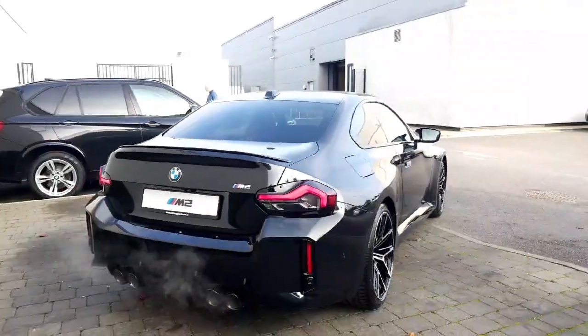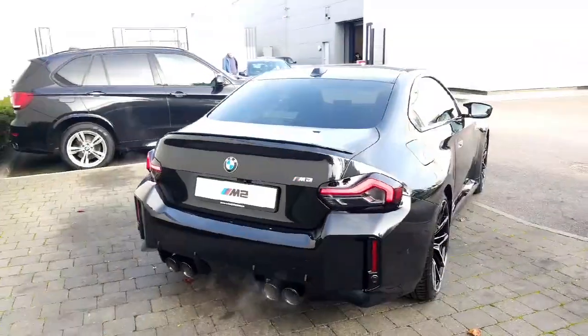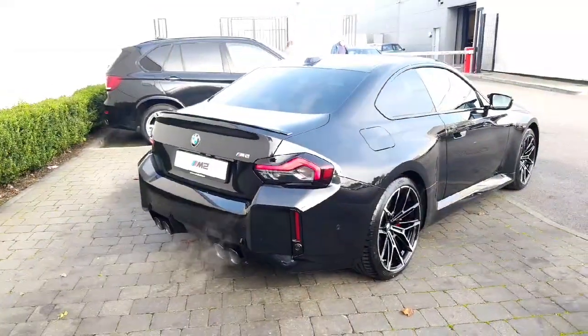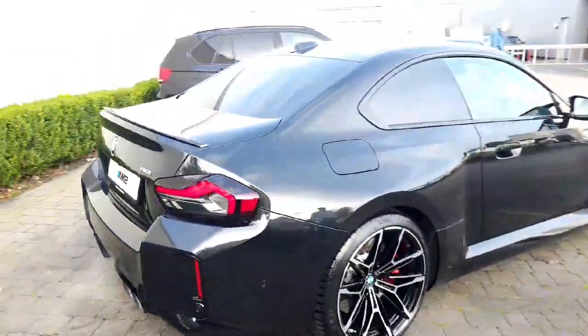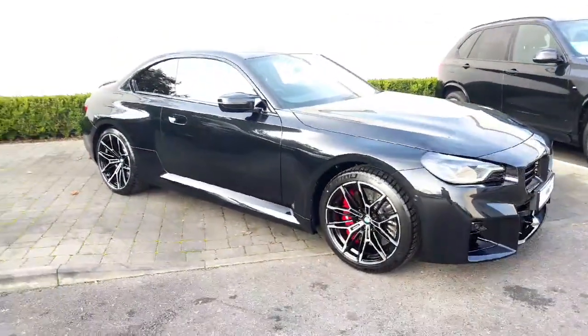It has the signature M quad exhaust on the back. Being an M car it has the wider track — you can see that there in the wheel arches — and the whole stance of the vehicle. As I said, it does look very, very punchy and I think it's a fabulous looking car.